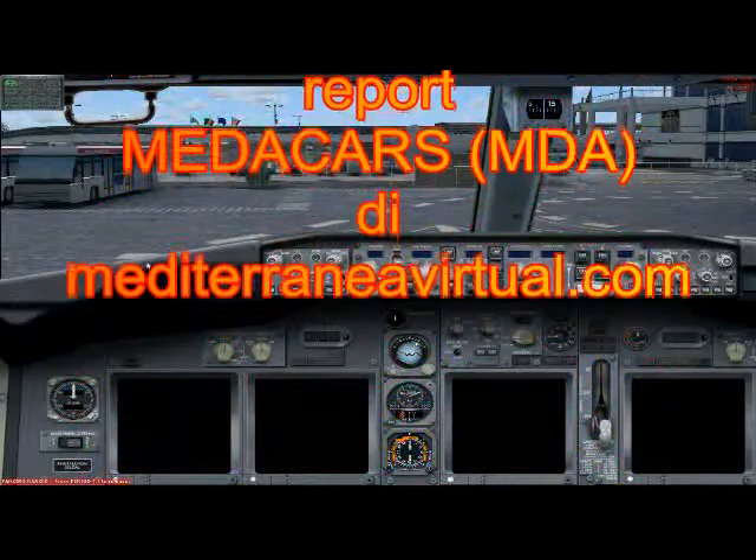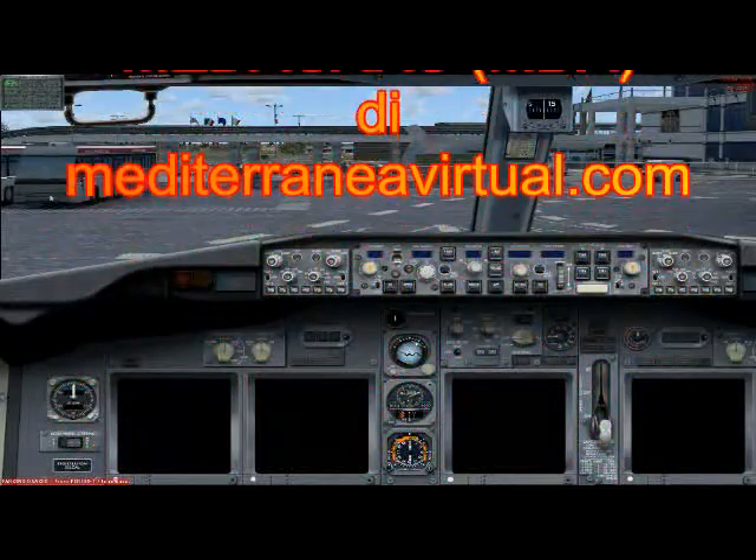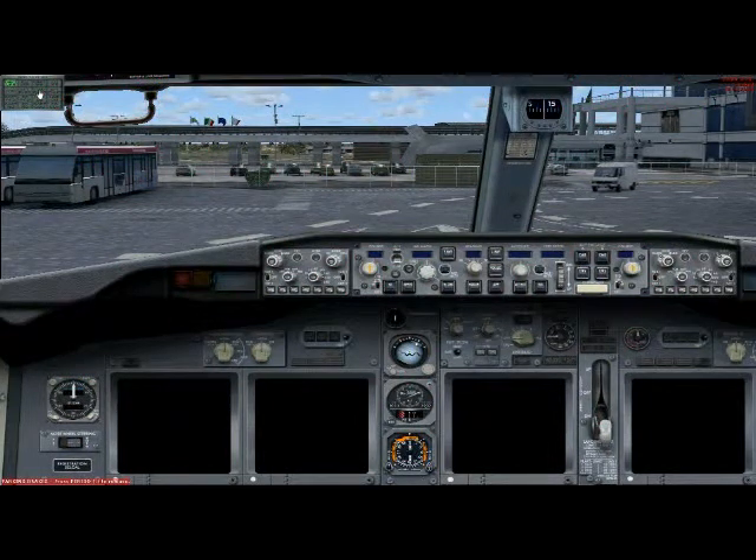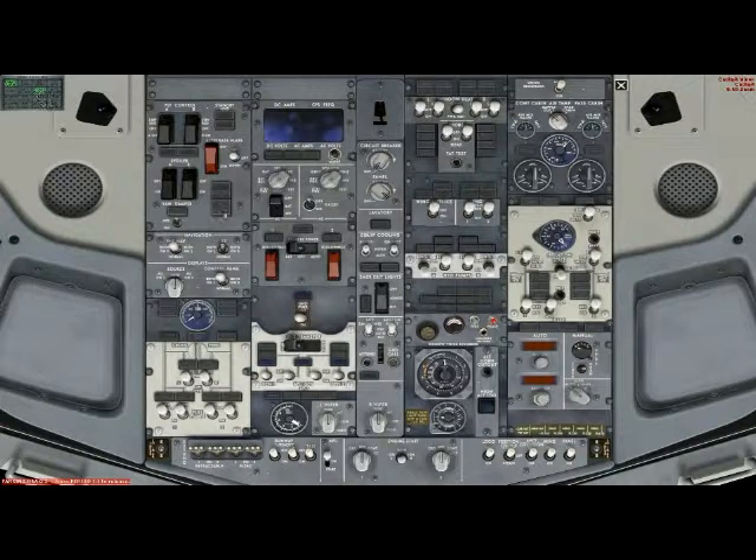Hello Julie, let's go with cockpit preparation checklist. Okay Captain, let's go. Battery? Is on. Fuel pumps? Fuel pumps on.